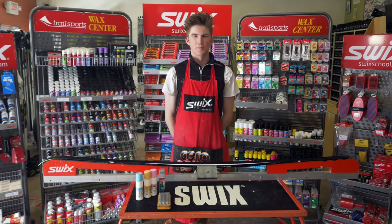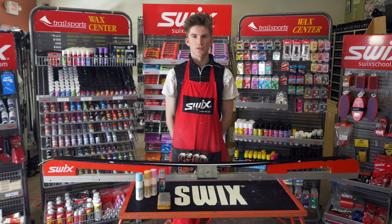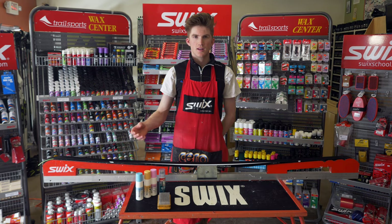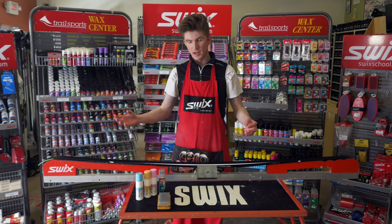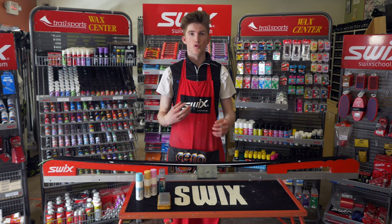Welcome to a wax clinic up at Trailsports here at the Canberra Nordic Centre. Today I'm going to be showing you how to use liquid glide wax on your cross-country skis. Liquid glide waxing is a process of applying a glide wax to your ski that will help it glide faster and perform better.